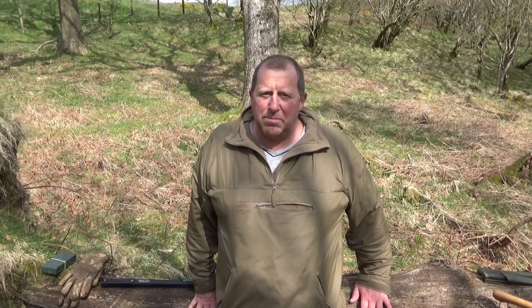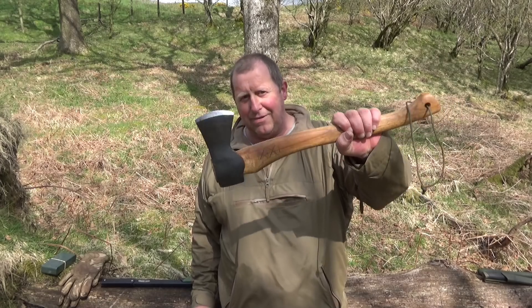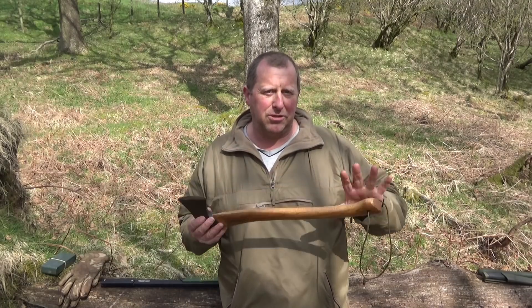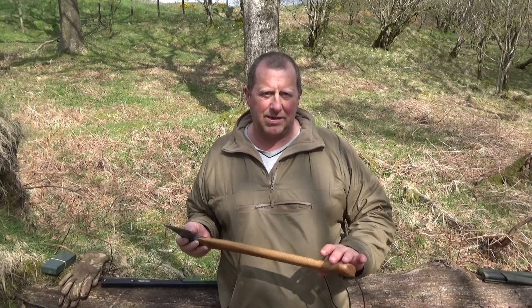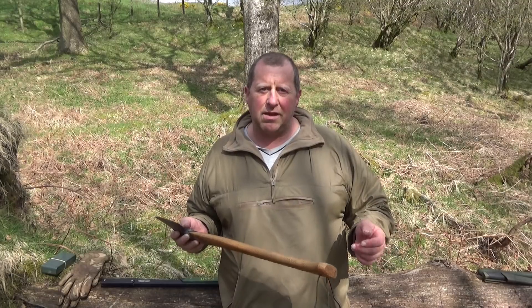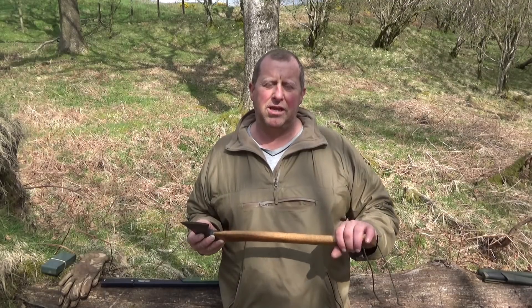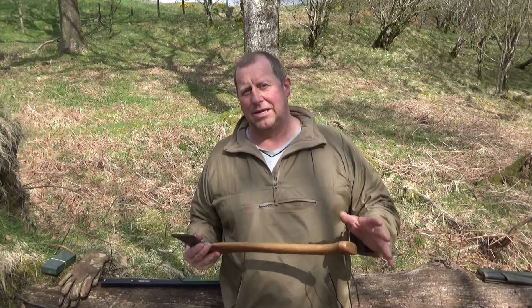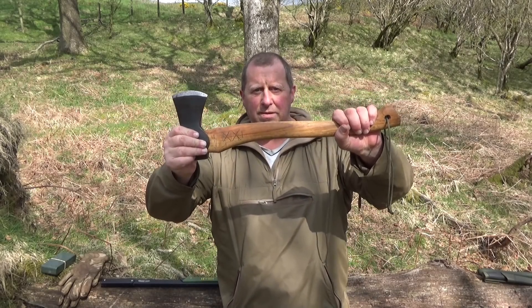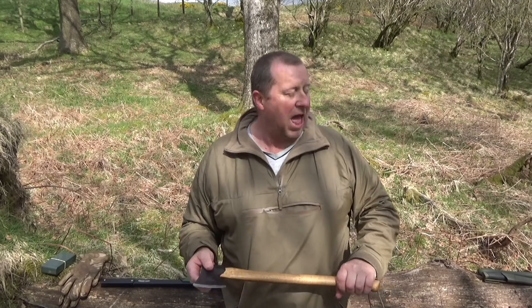The most dangerous tool of the lot is clearly the axe — that is a lethal piece of equipment. You really do need to know how to use this properly. Watch videos on how to chop and use it safely. You'll see a lot of people kneeling down, and there's a reason — if you lose control and the axe flies out of your hand, it's not going to go into your shin, leg, knee, or foot. It's going to go into a piece of timber or the ground. You need to learn how to use this piece of equipment before you start chopping things down.